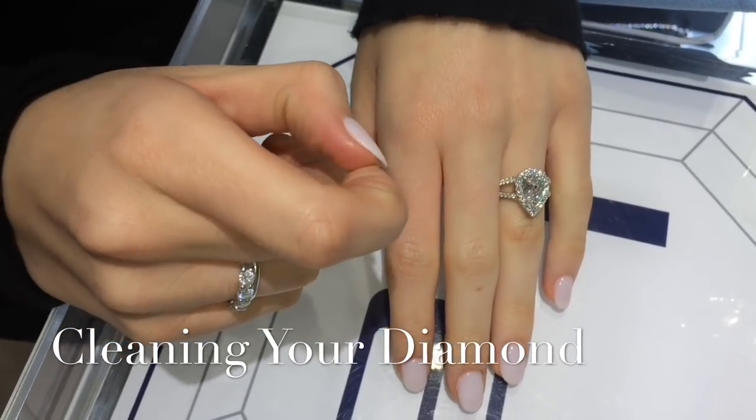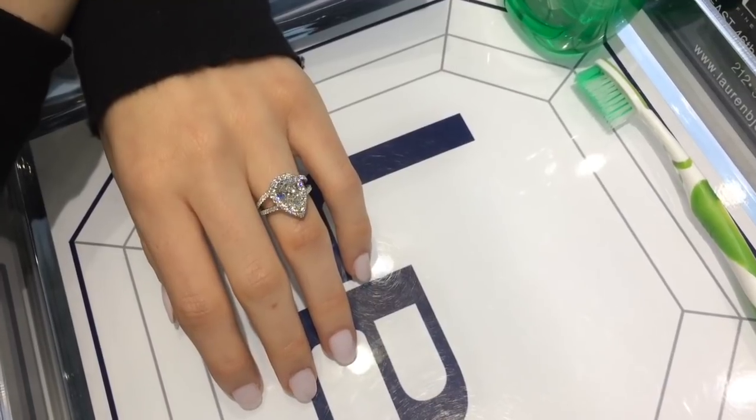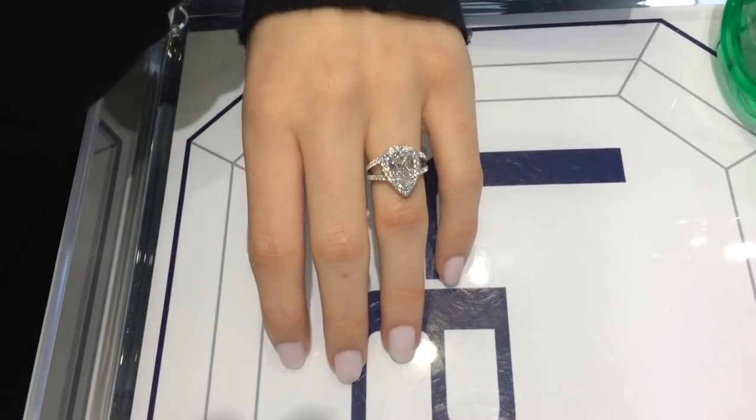Hey everyone, so today we want to show you all about cleaning your engagement ring. Before we show you how to clean the rings, we're actually going to go over a few ways that you yourself can keep your ring shining.